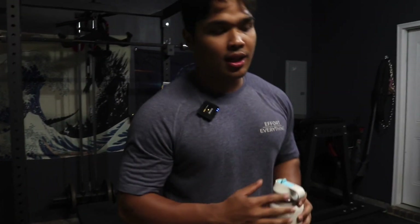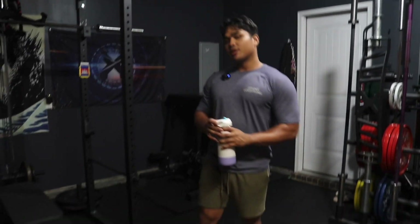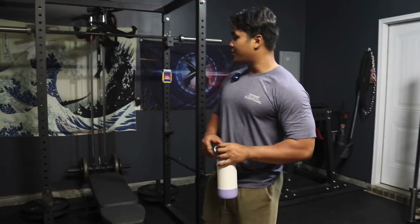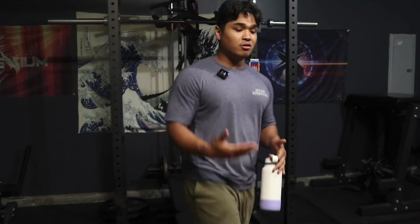Hey, what's going on YouTube? This is our home gym and we would like to give you guys a tour, show you everything that we have, everything that we've been building up to this point, and how long we've been doing it for.